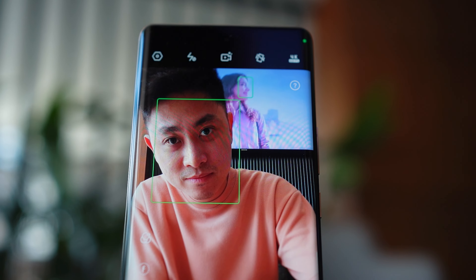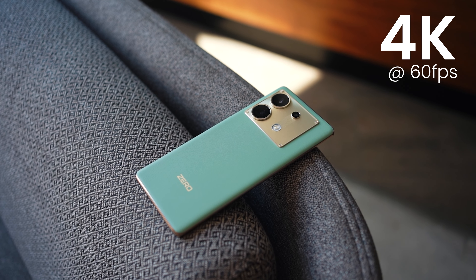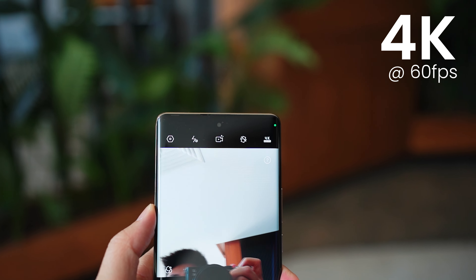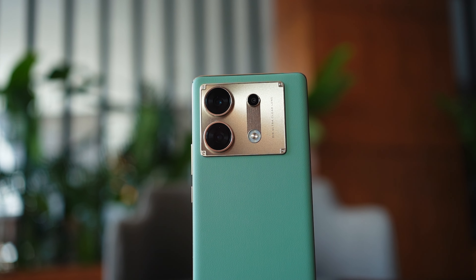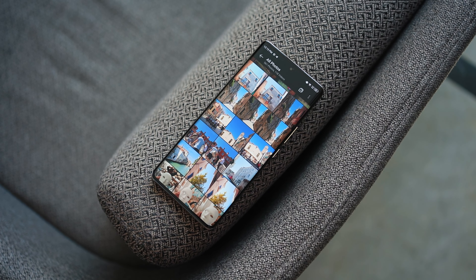The standout feature from this particular device is its ability to take 4K at 60fps, not just at the back but also with its selfie camera at the front. What I'm really going to be showing you is a couple of footage clips you can expect to get directly off the phone itself with no editing. I'll share with you about its stabilization — it does come with OIS built-in on the back — and my overall user experience since I've been using it as my primary camera when I was back in Venice about a week ago.